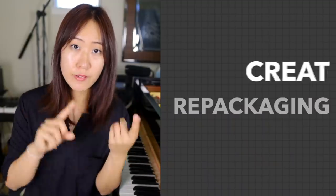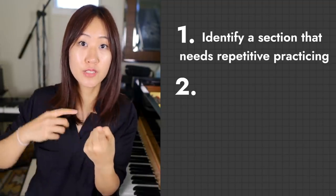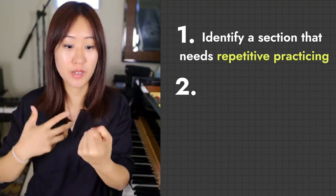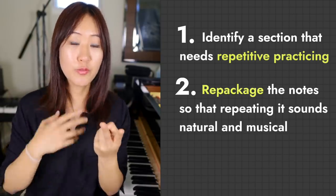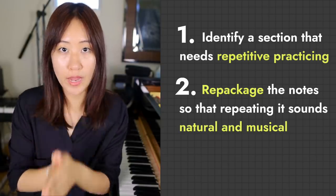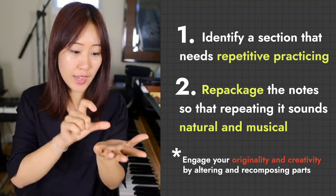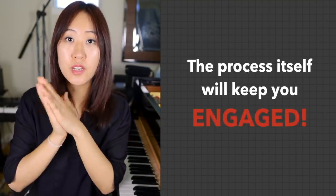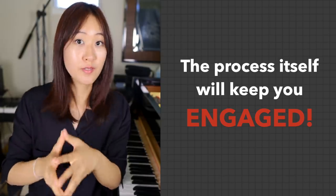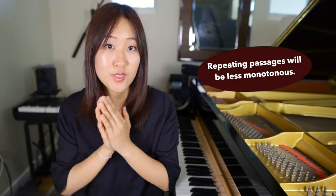What I'm doing is creatively repackaging my task. You can think of it in two parts. Number one, you have something you need to repeat in order to have it become effortless. And number two, you repackage it in a way that promotes repetition in a natural and engaging way. You can do this by shifting some notes around, recomposing parts of it, adding notes to the end of it so that it becomes a loop that's more interesting and fun to play. I feel so strongly about this practice method because it allows you to repeat something many, many times without getting turned off by it. And that is so important.